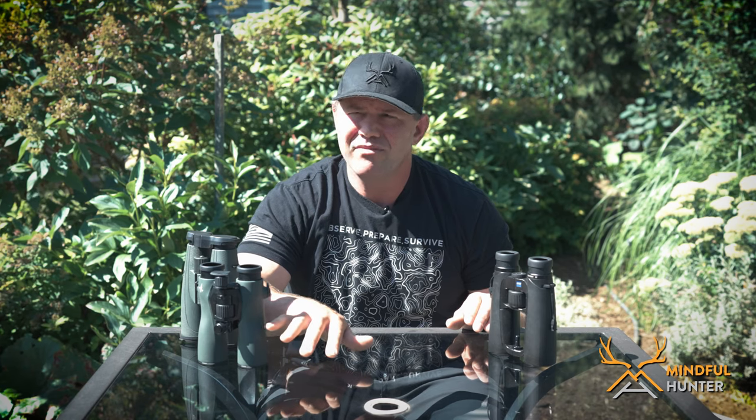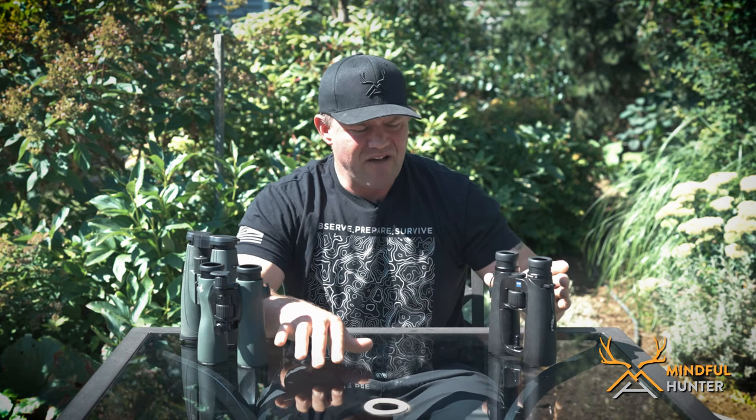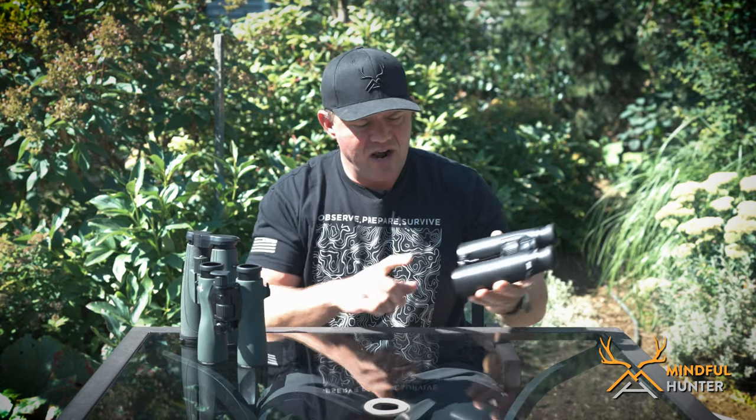I've owned them all for quite a while except for the NL Pures, which I bought about four months ago. I've had the Victories for over a year and a half, and the same for the SLCs. I've used all of these in multiple hunting situations — hand-held them all, tripod-mounted them all. Each is outfitted with an Outdoorsman's stud, which in my opinion is the best tripod setup. I've archery-hunted and rifle-hunted with all three, so I feel fairly confident to discuss the pros and cons of each.